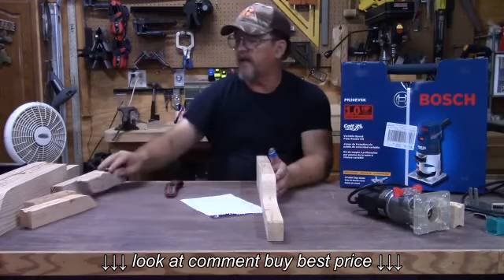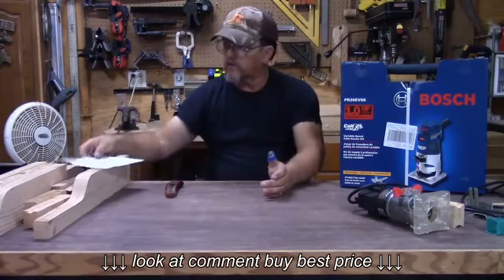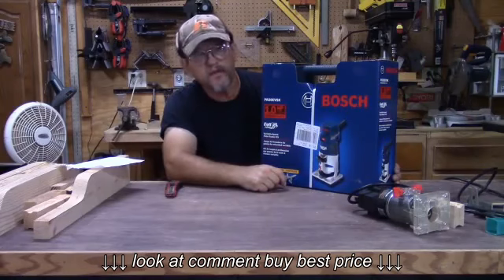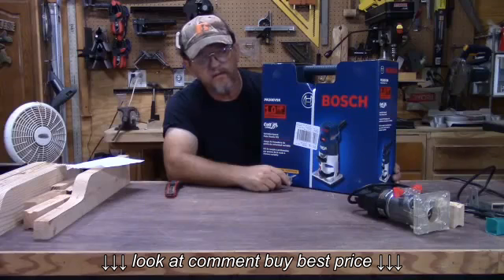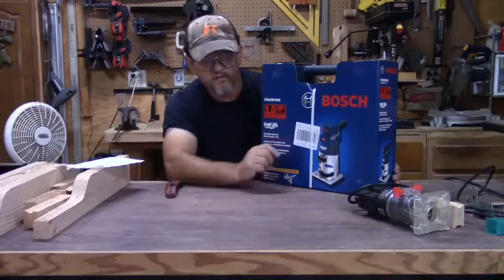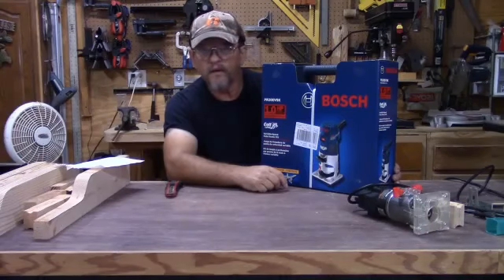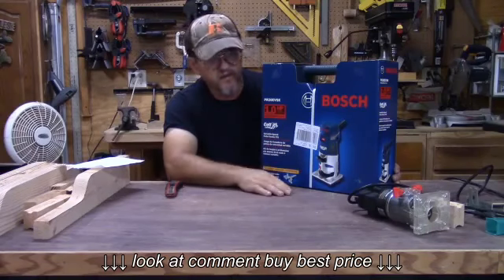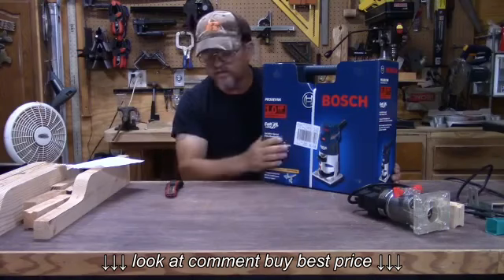I wanted something with a micro adjustment. I did some research online and found that this Bosch Colt one horsepower had good reviews. I bought it from Lowe's — I paid about $116 plus tax. Don't get me wrong, that Harbor Freight router for $29 — you can't beat the price, it's been a good router. It's good for cutting dados, good for cutting grooves in wood, things you can't put on a regular router table. But I needed something more accurate with a better edge guide, so this is what I bought.